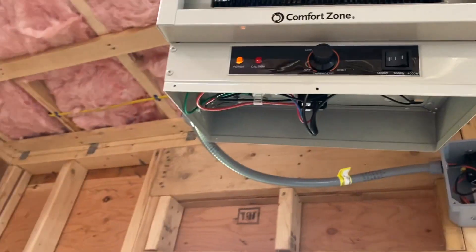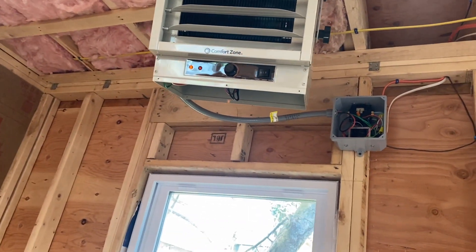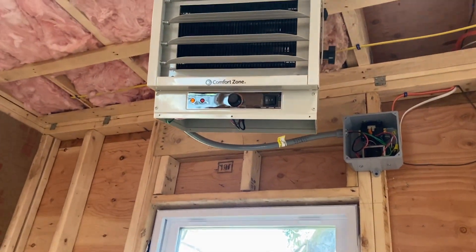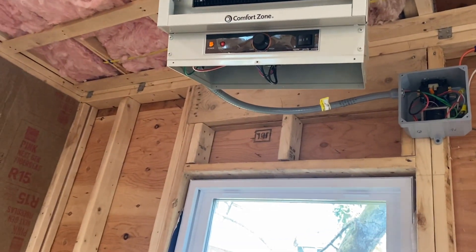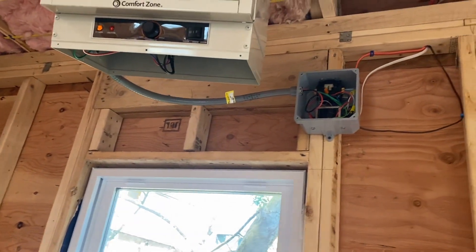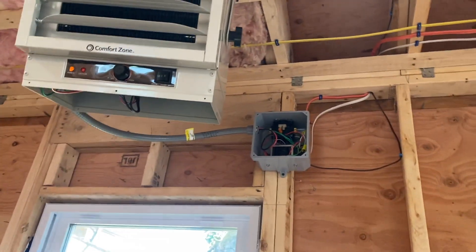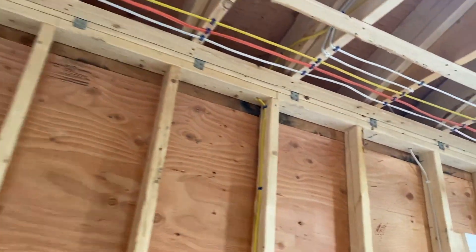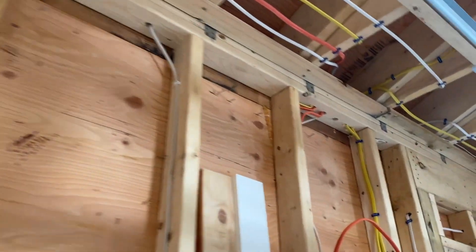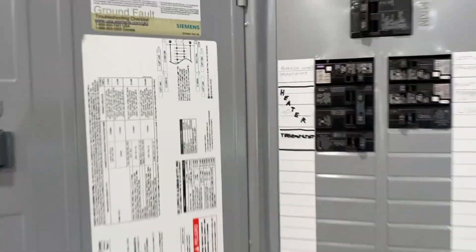I lost the voiceover on this so I made a new one — I was trying to show that it does in fact click on when the set point is reached. Overall a good project. Total cost: a little over $100 for the heater, about $30 total for the additional components — the contactor and the transformer — another $30 for the junction box, and over $100 for around 50 feet of wire. So anyway, really happy with the project. Please like and subscribe, talk to you soon.